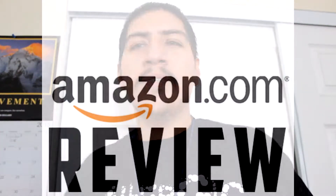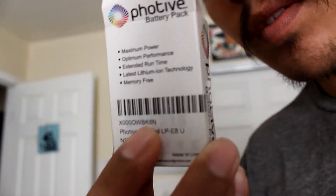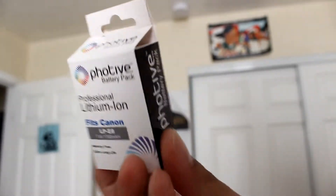Welcome everyone. Today I'm going to do an Amazon review about a recent product that I just bought. It's a Foto battery LP-E8 battery pack. Here it is — there's the pack, there's the box. I'm going to take this one out and here's the battery.